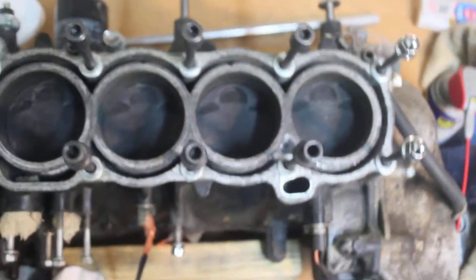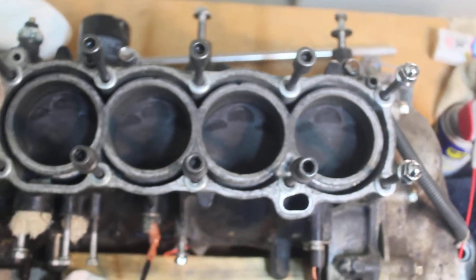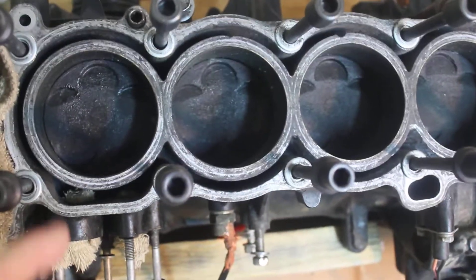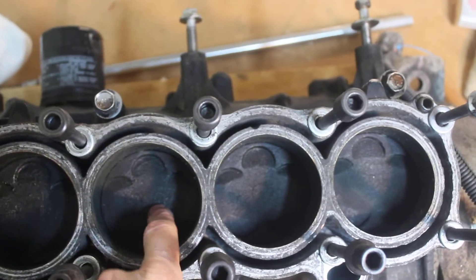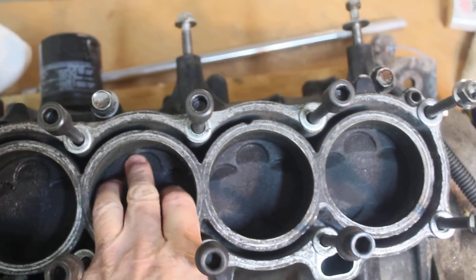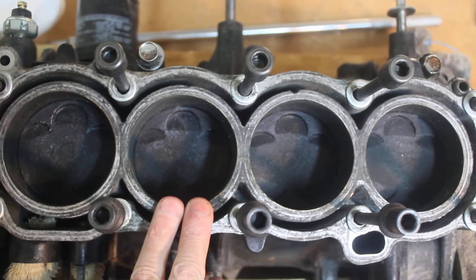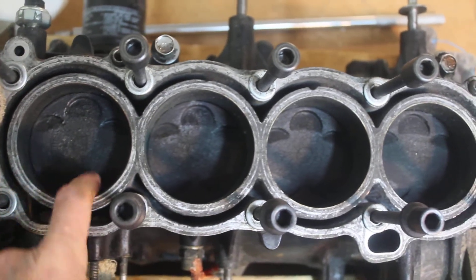Let's look at the block. You can see the four cylinders, and you can see the places where the pistons are shaped so they don't hit the valves. I'll clean all that off and make it shiny, but I wanted to show you the water jacket here.